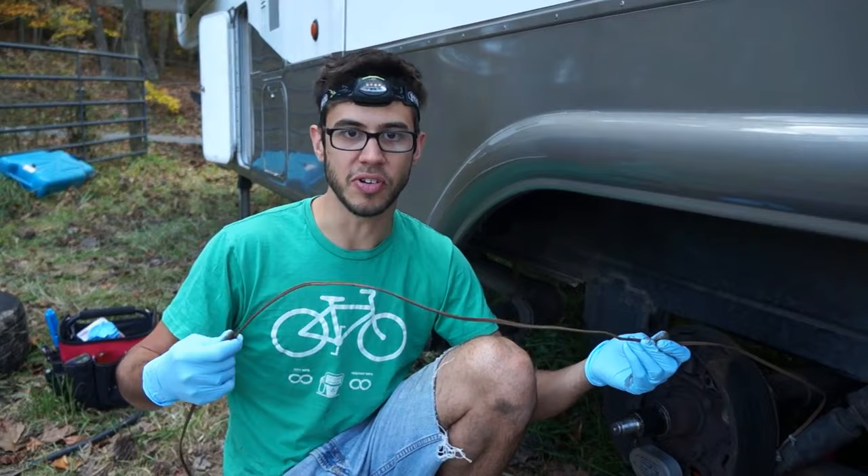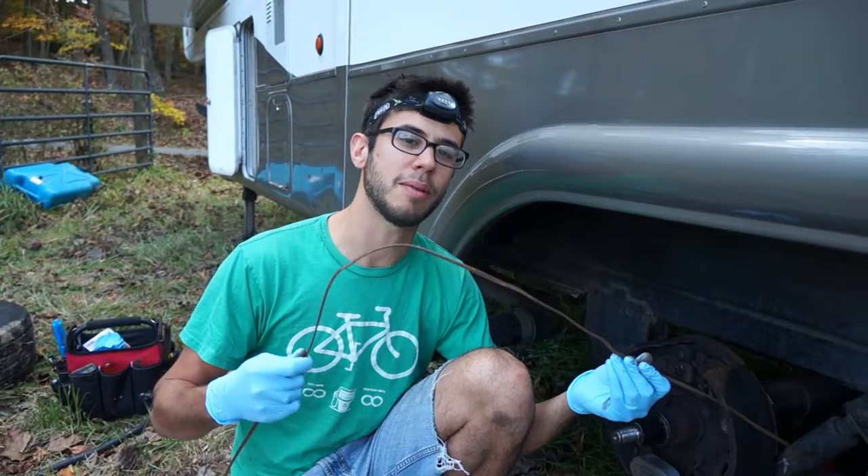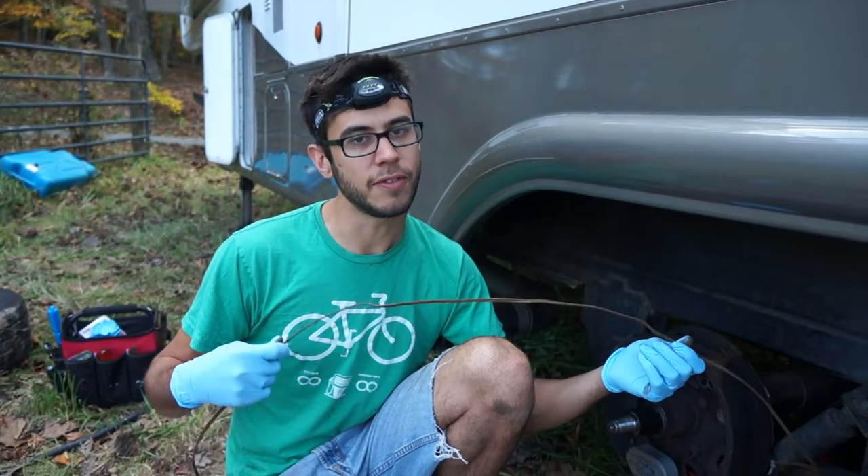This is a terrible practice that manufacturers for some reason love to do. It only lasts a few years before you get this problem. So manufacturers, please quit putting wire through the axle. It's a terrible practice. We need to be putting it on the outside. If you do put it on the inside, it needs to be secured somehow.